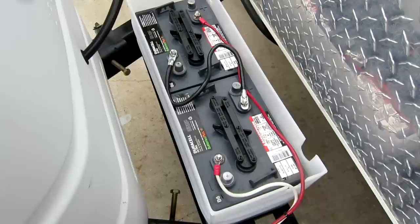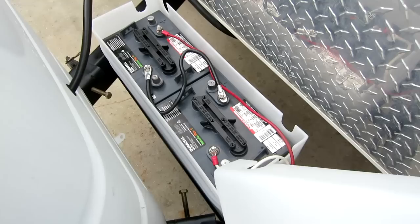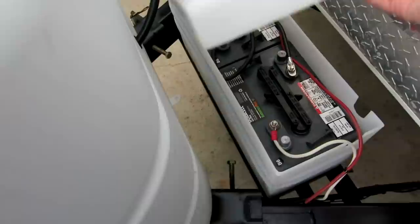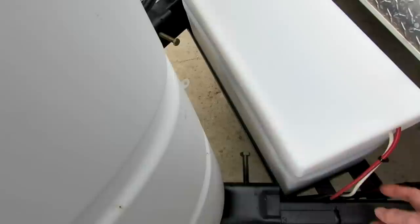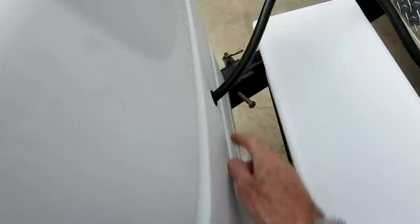This is a good system. It does add weight to the tongue because each one of these batteries is about 60 pounds, and that's the reason I wanted to beef up that area where it sits. All I need now is a strap to keep the cover from flying off. I did modify the propane hose so that it would go over the top — it was just too short to go under and too short to go over the way it was coming out the bottom of that box.